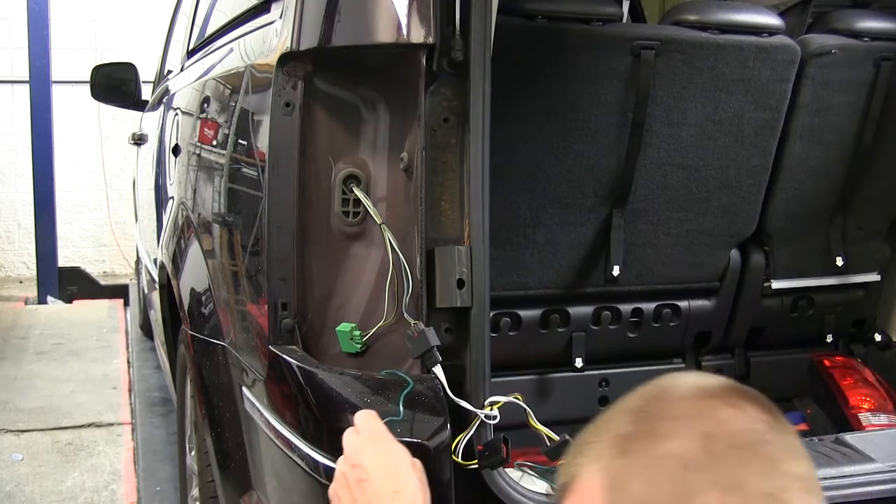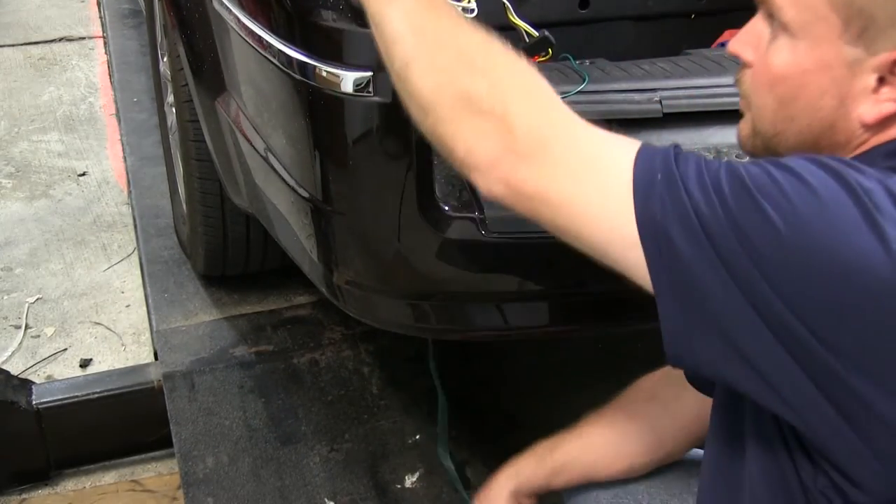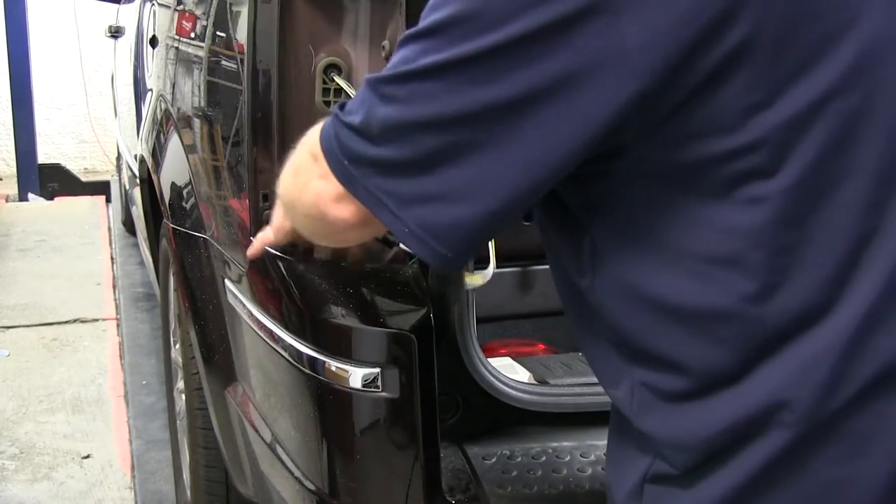Now we'll take the green wire with the two other connectors and fish it down between the body and the bumper, pulling it out the bottom. We'll do the same thing with the 4-flat.